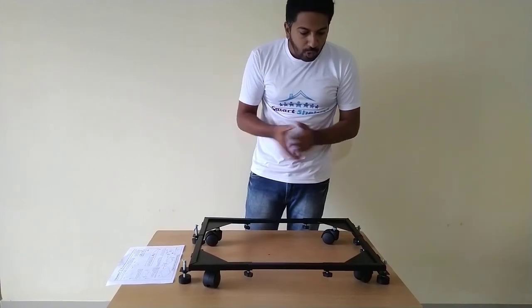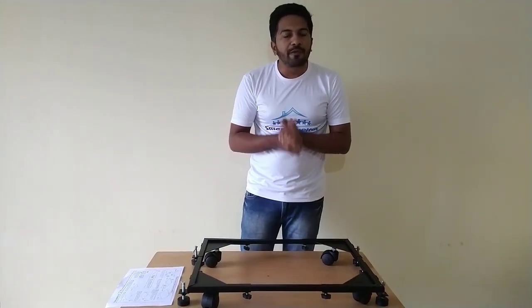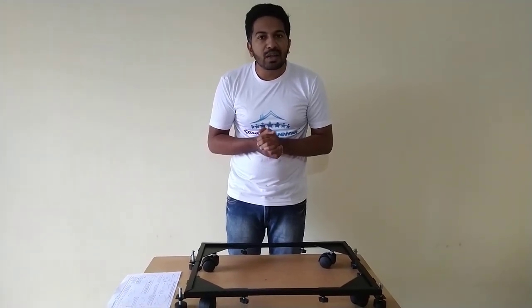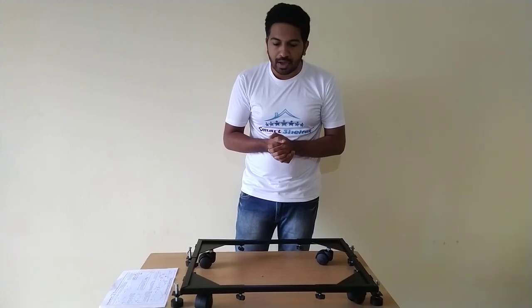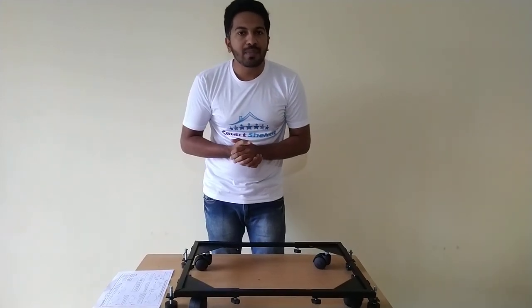So this is how you install the SmartShelter washing machine trolley. In case you have any query, complaint, or feedback regarding this product, you can reach out to our WhatsApp support at 866-8760171. We will help you. Thank you very much for purchasing from SmartShelter — we hope to see you again at our online store.